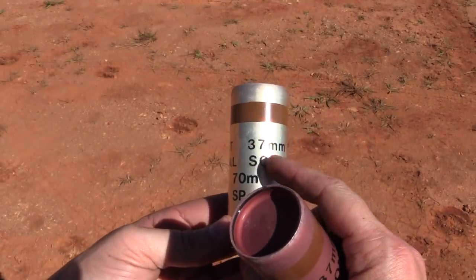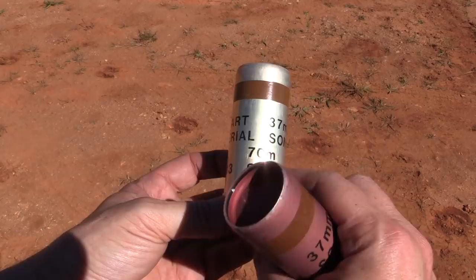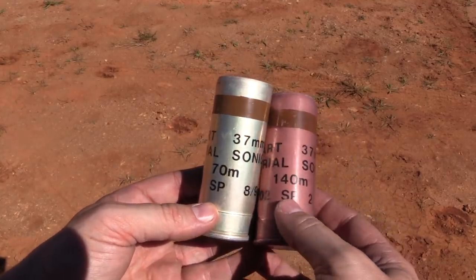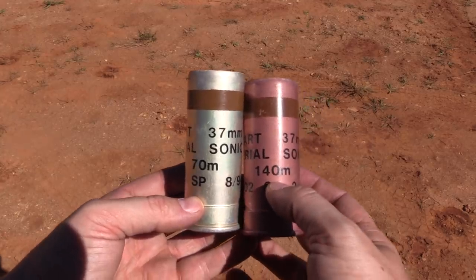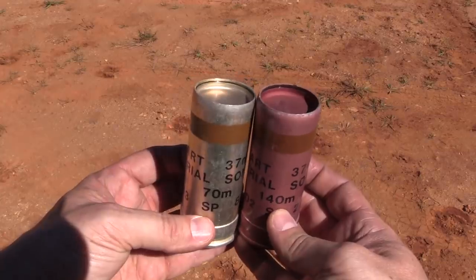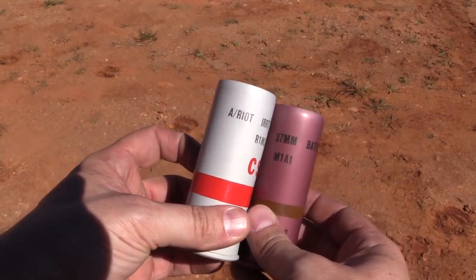Cartridge 37mm aerial sonic — so it's just a bang. This is a 70 metre one. And then here we have the same thing, different colour coding — that's the 140 metre version. So this is the 'we're playing nice with the crowd' ammunition. And if that doesn't make you go away, then they break out the real stuff.